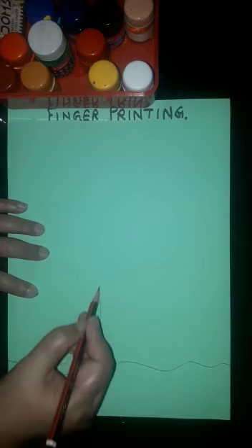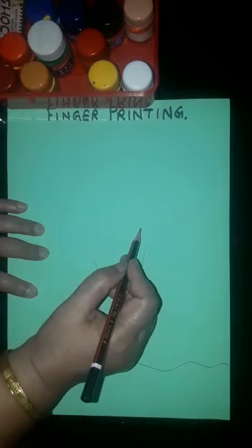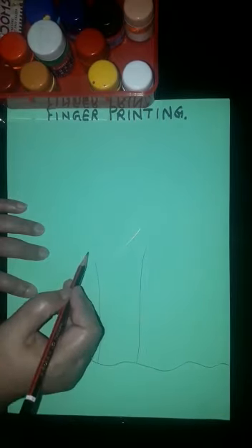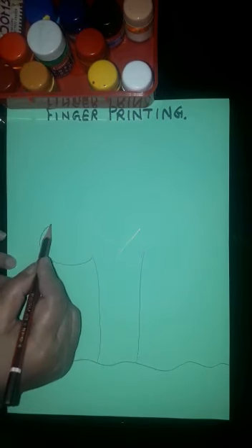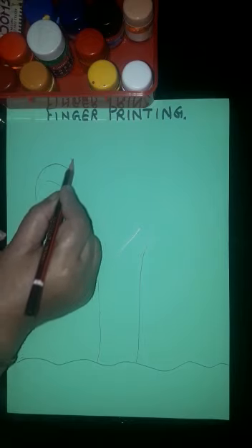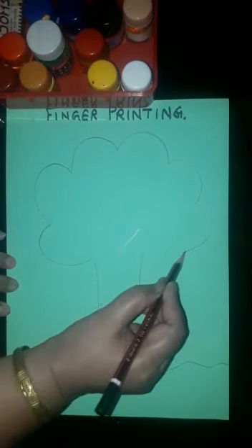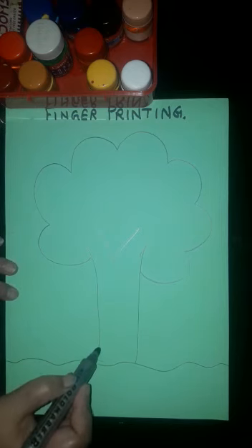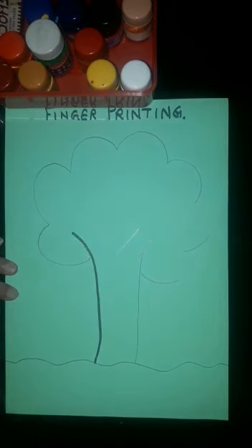Okay students, we'll start here with drawing the ground, and we'll draw a tree first like this — just go on joining half circles to form a tree. This is your tree, students. It's very easy.